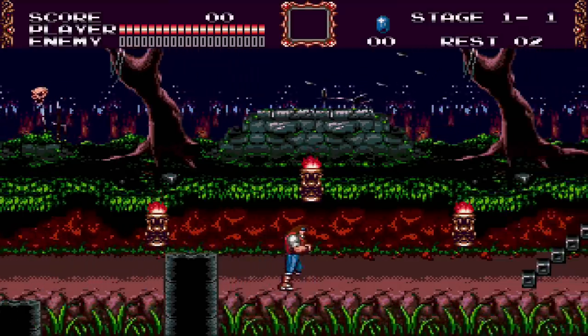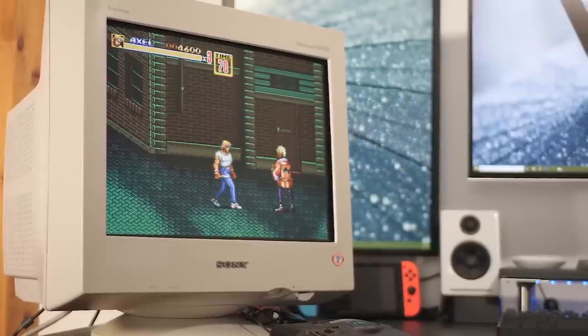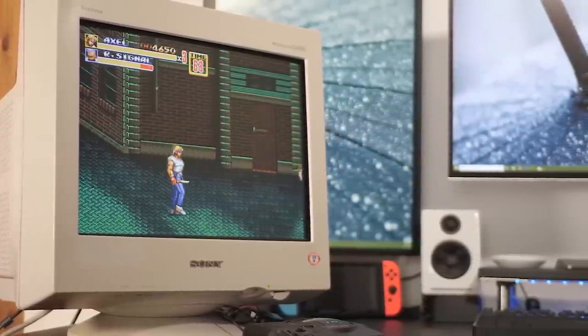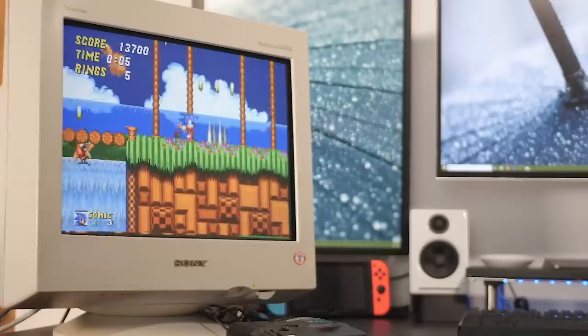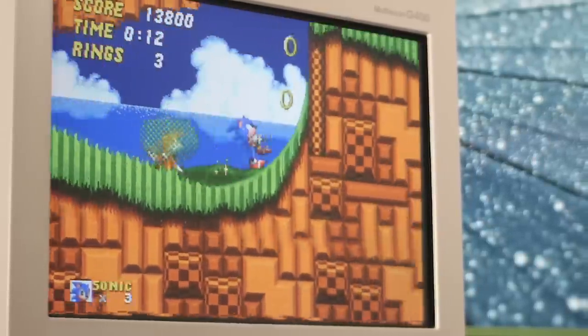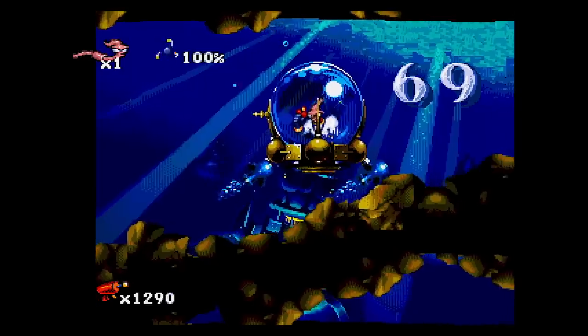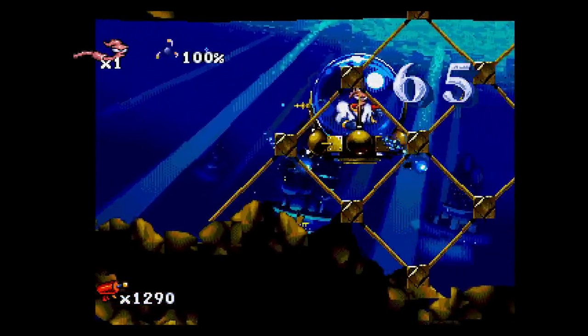Why would you even want to use the wide mode to begin with? Aspect ratio is very important for classic games. Well, there are two reasons. Firstly, you could use your TV's built-in controls to adjust to a proper 4x3 aspect ratio if you're using a flat panel. Or, in this weird edge case, you can hook up the Mini to a proper CRT computer monitor for silky smooth scrolling action. To achieve 4x3, however, you'll need to use the wide mode combined with monitor adjustments to stretch the image to fill the screen.